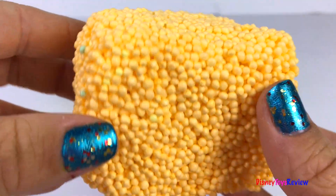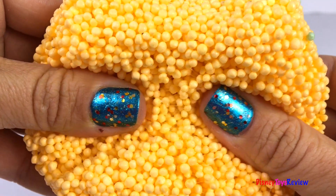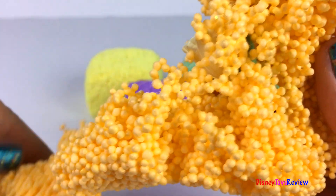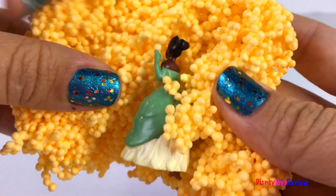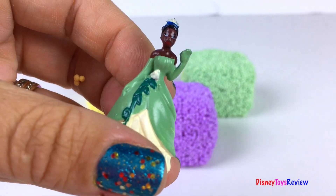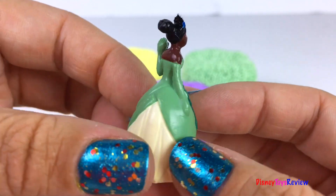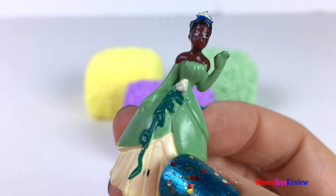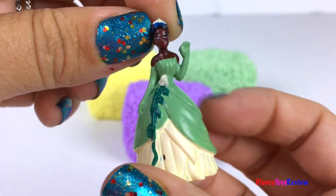Let's open the orange cube. Wow, it's a Disney princess. It's Tiana from Princess and the Frog. So fun!